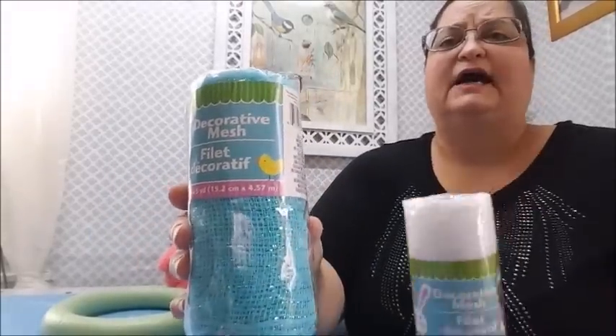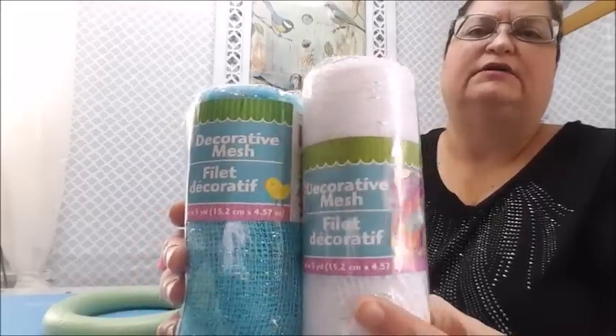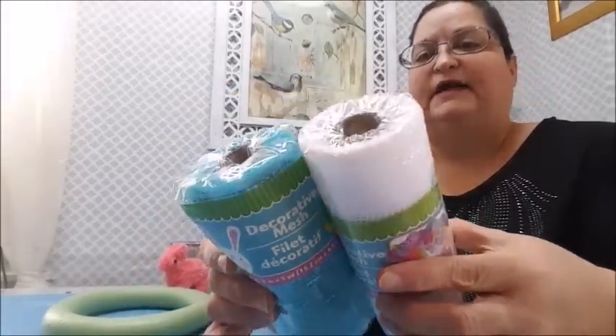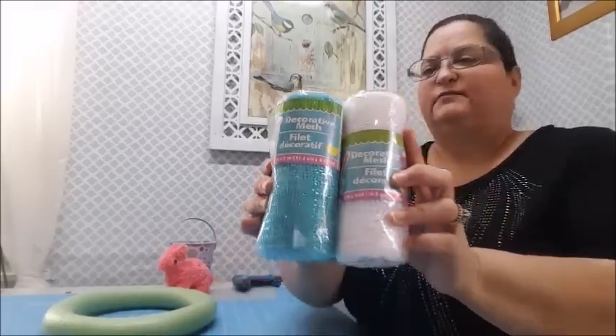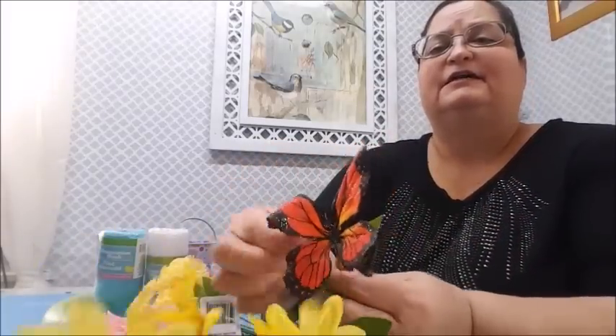I got some decorative mesh - it's five yards, six inches wide. I got it in blue, and I also have some white from about a year ago that I haven't used, so I decided I'm going to use both. I've also got some flowers from the Dollar Tree - a little bush with yellow daisy-style flowers and even a little butterfly, though it's kind of crinkled.